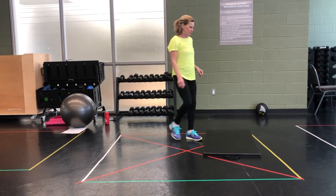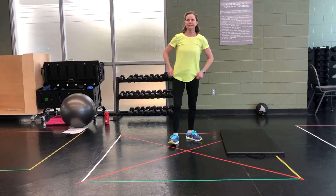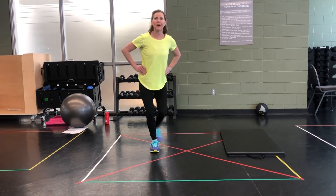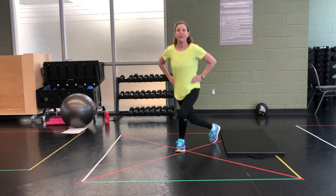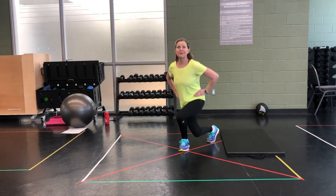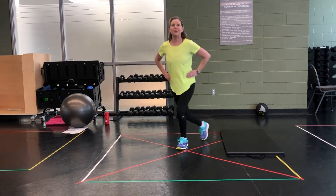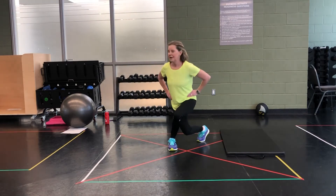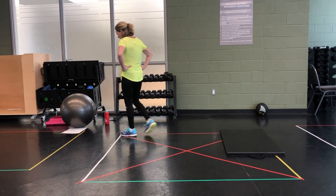Curtsy lunges. What does that look like? Looks like that — nice and low. Here we go. Posture. For 3, 2, and rock it out. 10 seconds recovery.